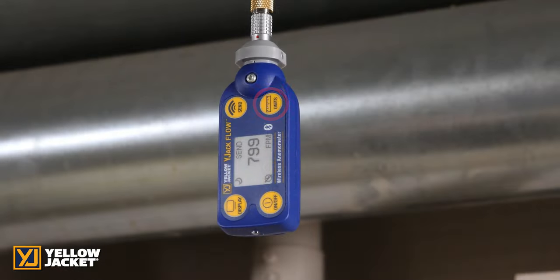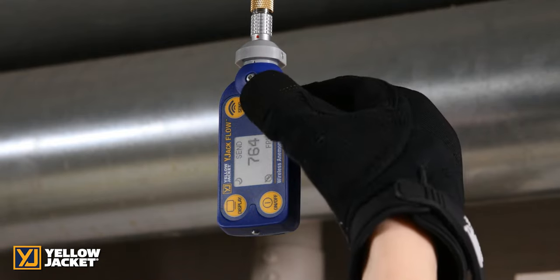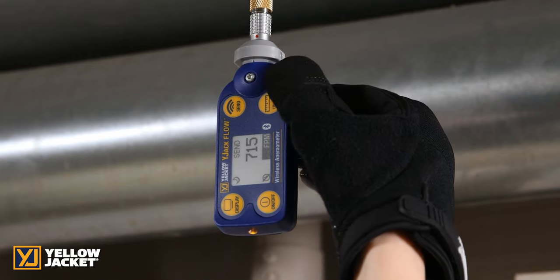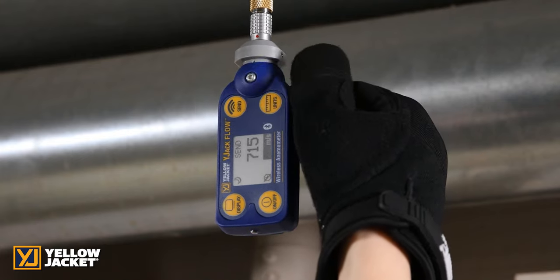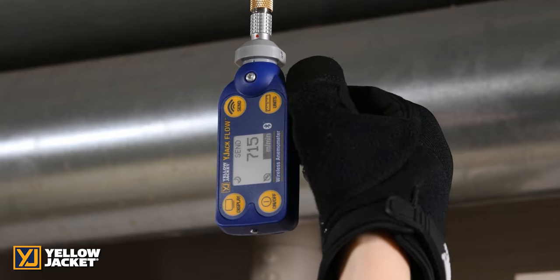You may also toggle between the units locally on the Y-Jack Flow device. The units start with feet per minute. The next selection switches to feet per second. There is also meters per second followed by meters per minute.